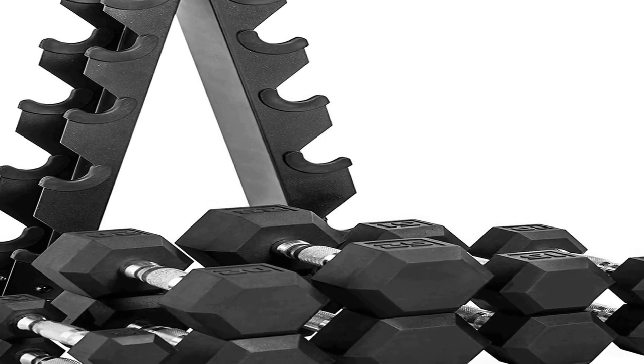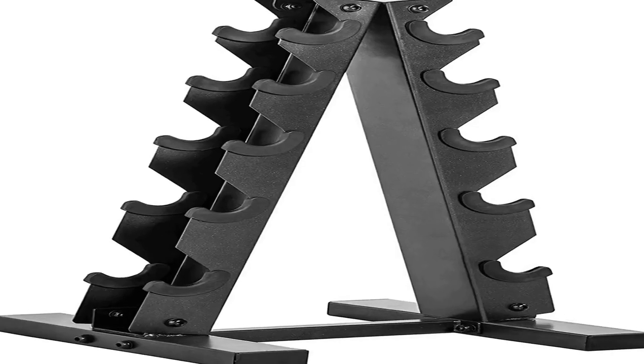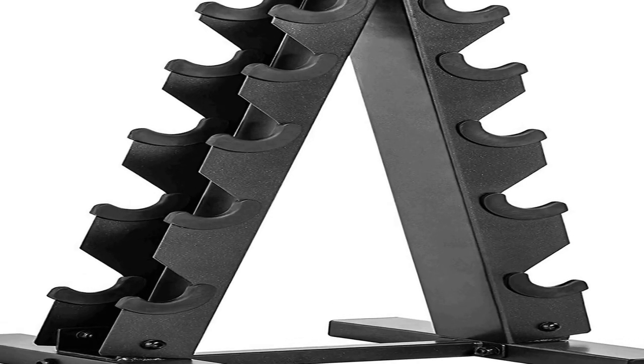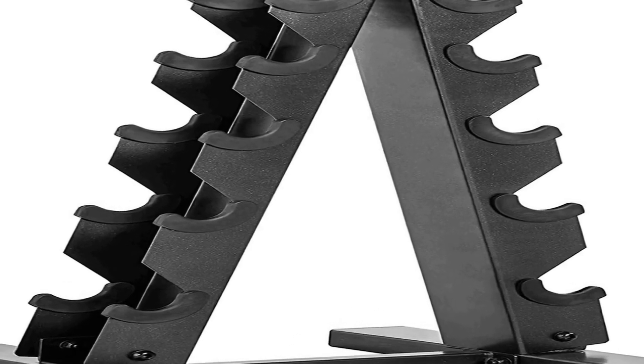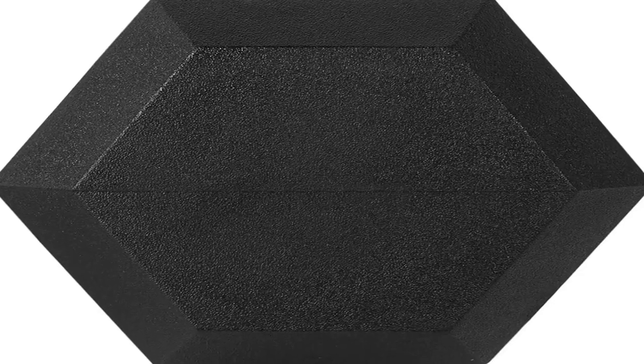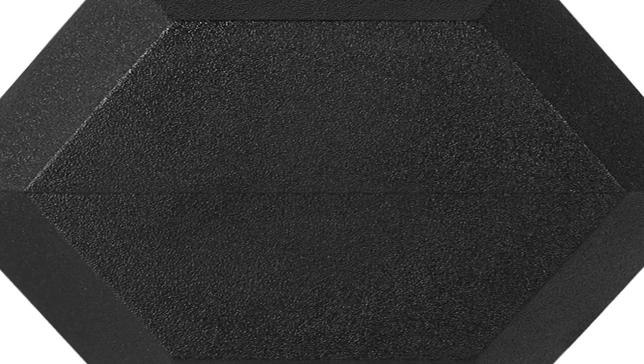This set ships in multiple boxes with eco-friendly packaging. The A-frame design of the rack maximizes floor space by storing dumbbells in an A-shape or vertical fashion, allowing easy access and storage. Rubber inserts prevent dumbbells and rack from scratches.